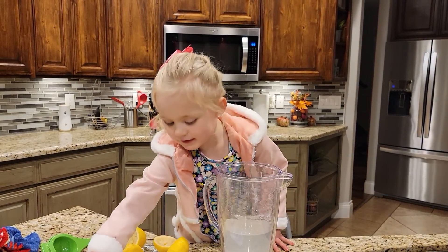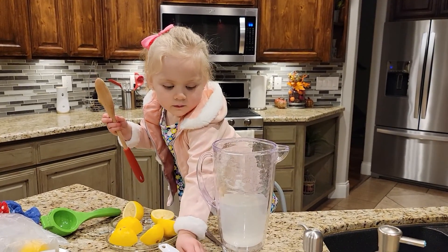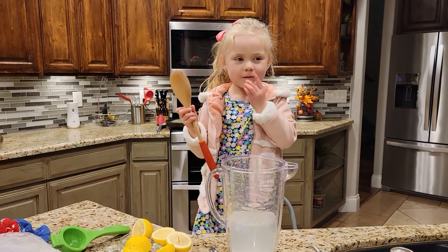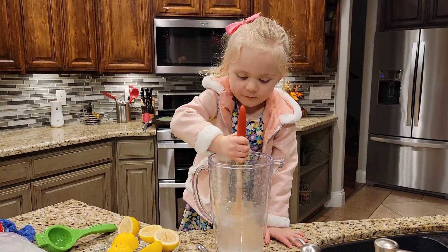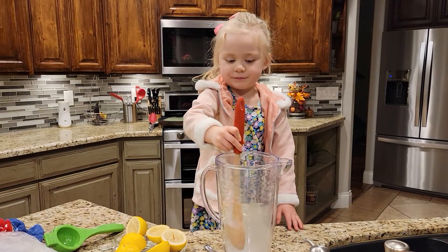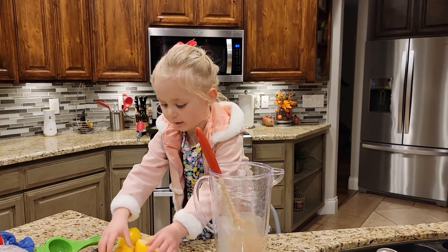And then you mix it around. It peels. Now you mix it. Remember you have to use enough, and enough lemonade.